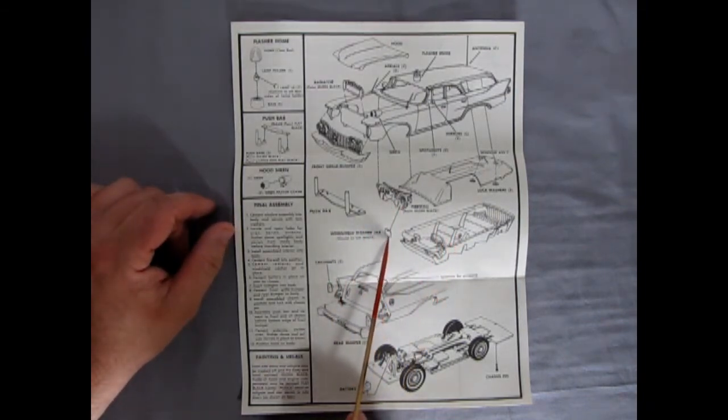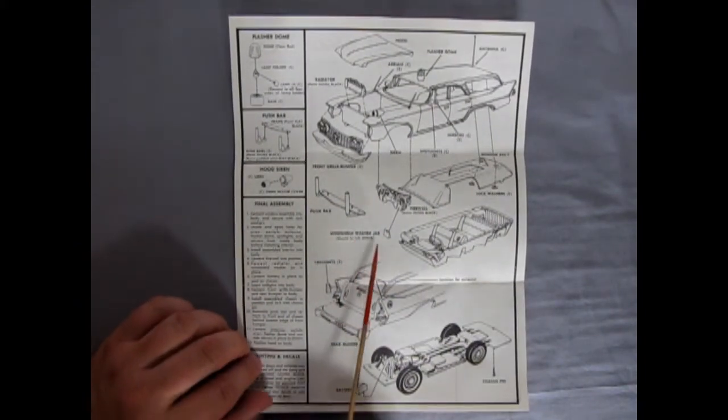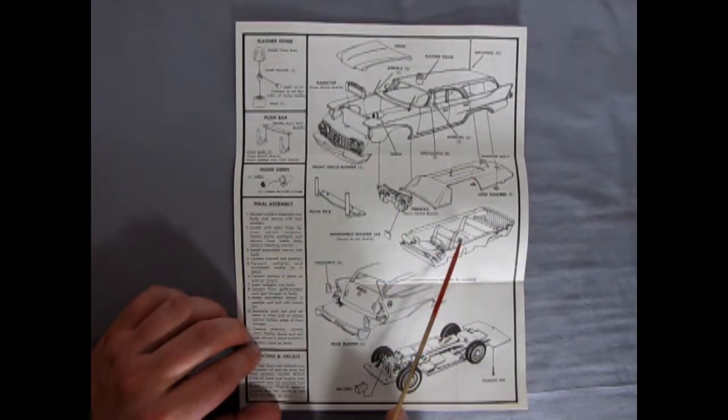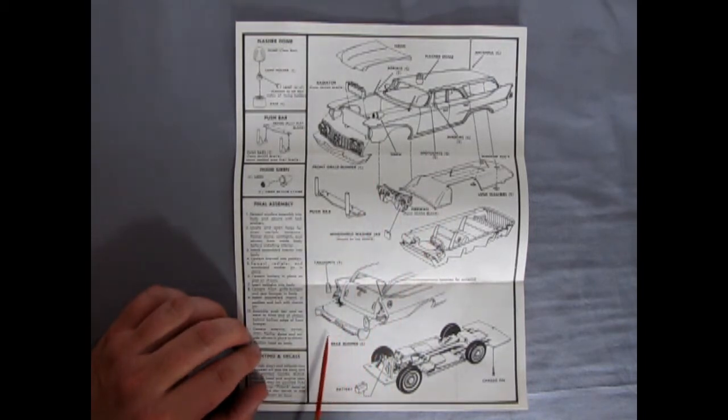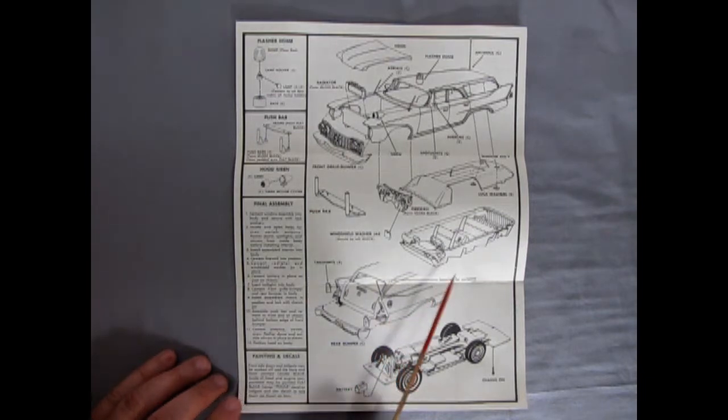A firewall, a windshield washer jar — says it should be left white, but ours is molded in that yellow color, so you'll have to paint that of course. Lock washers underneath to lock the window up in there. There's our interior going together, the tail lights on the back and the rear bumper. Then our battery going on that post and everything being hooked together with these little plastic chassis pins. For painting and decals: front, side doors and tailgate may be masked off, and the body and hood painted gloss black. Center police decal on tailgate and star decal to side doors as shown on the box. Very easy to build.